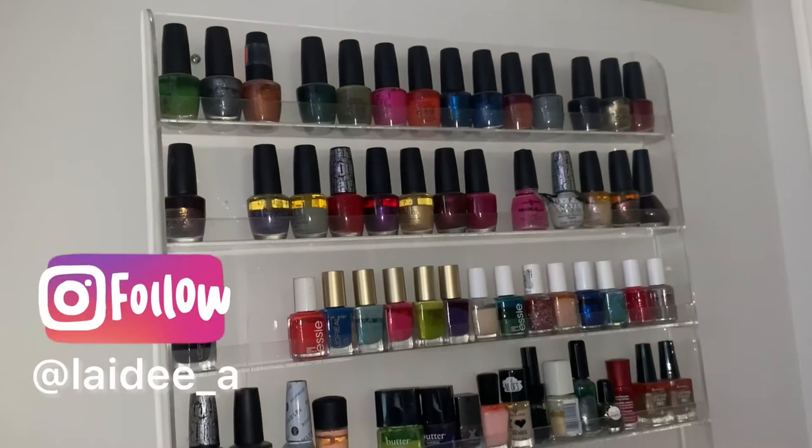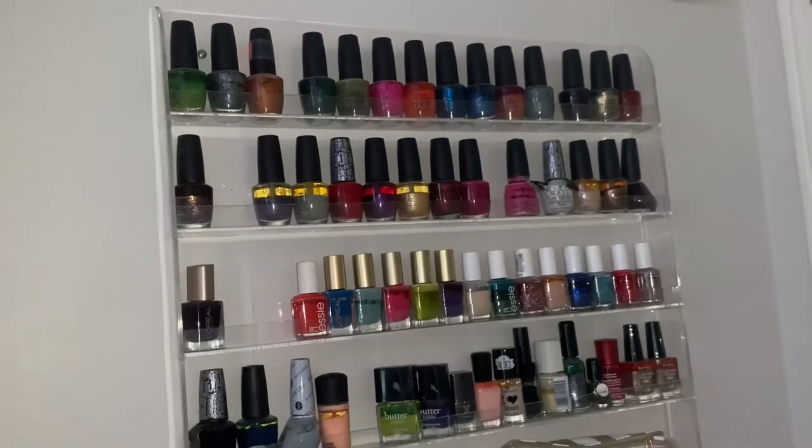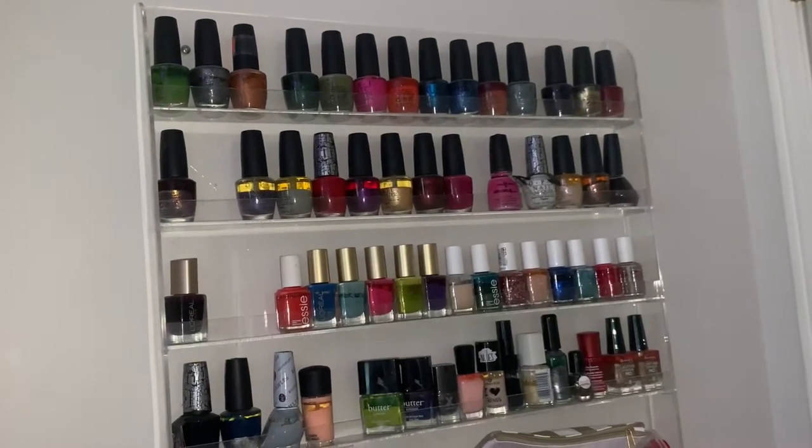Hey everyone, thank you so much for clicking that play button. If you're new to my channel, my name's Ashley, and in today's video I'll be doing an update on my nail polish project pan. So let's get into it.